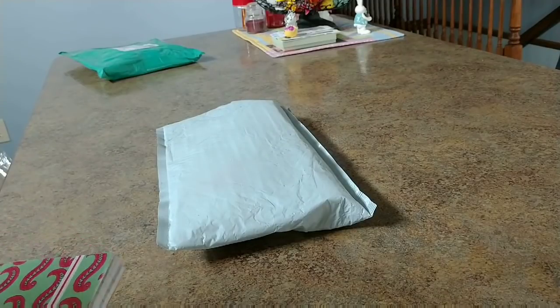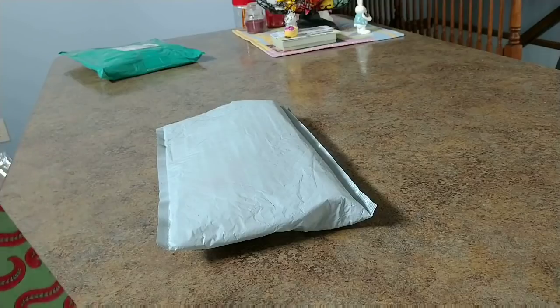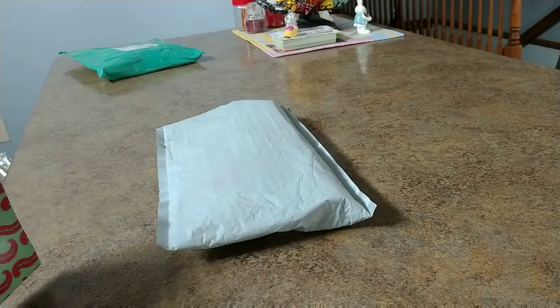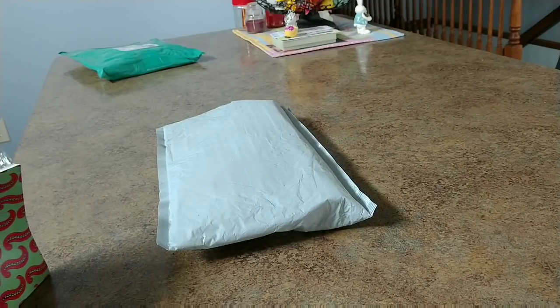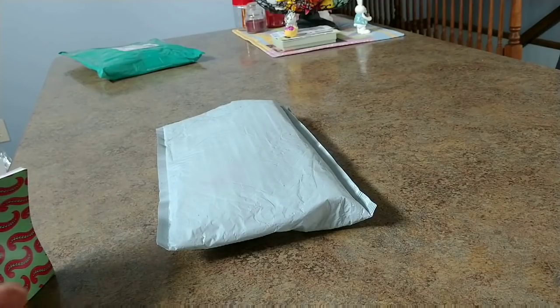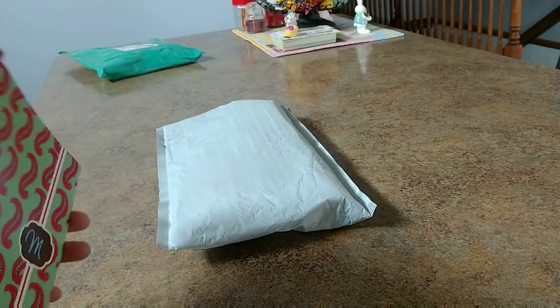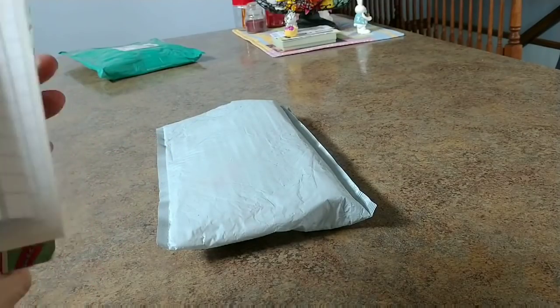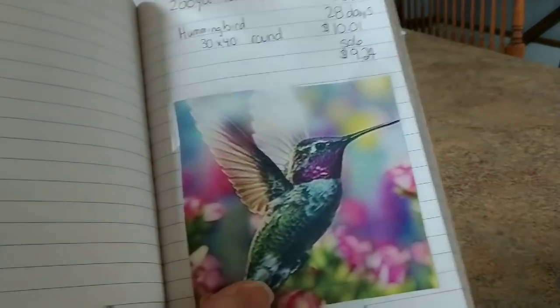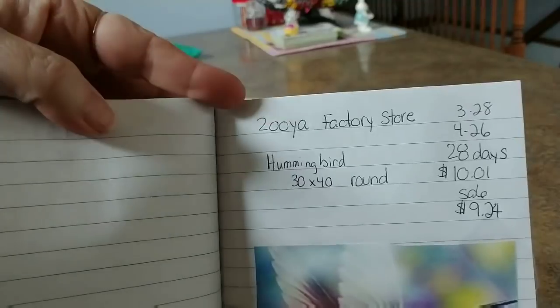I've been waiting for this and it's finally here. I'm excited because it's going to be my mother's day present to my mom and I might just be able to finish it before mother's day. This is what I got her — my mom loves hummingbirds, every chance I get I get her something hummingbird. So of course since I've started diamond painting, I had to do a hummingbird.